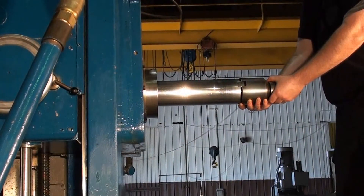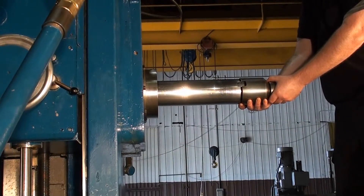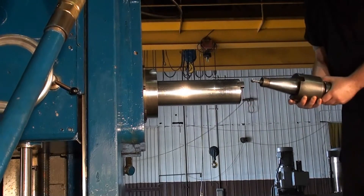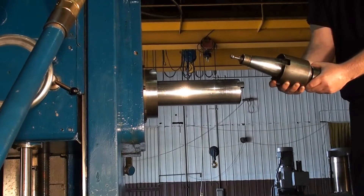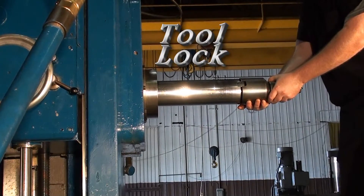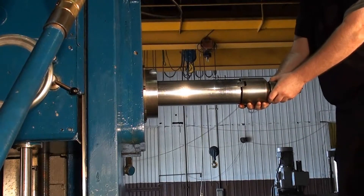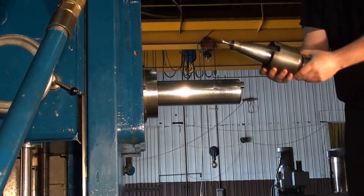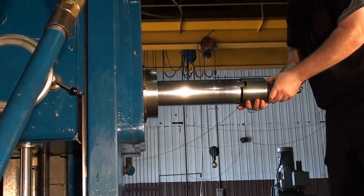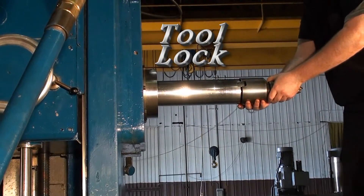What we are going to do now is show the 50-taper power tool lock — eject the tool, and go ahead and really firmly lock that tool in. And there you have it.